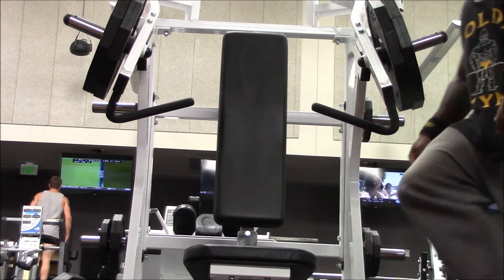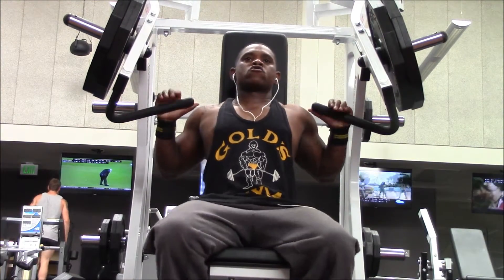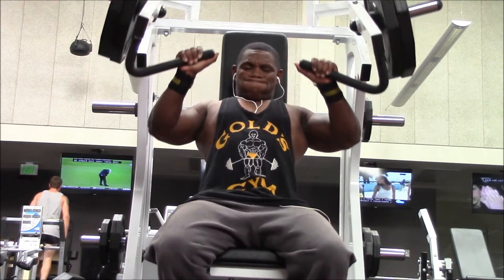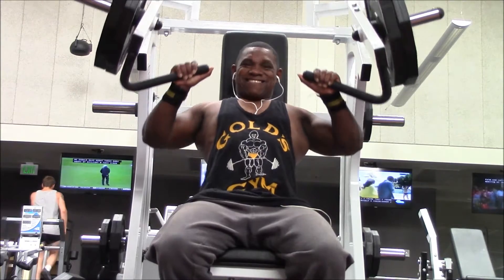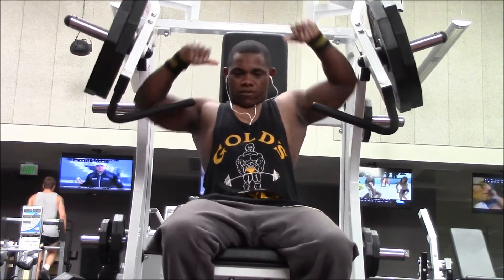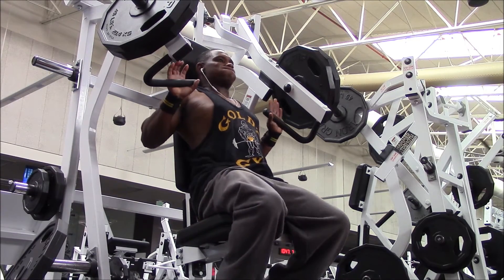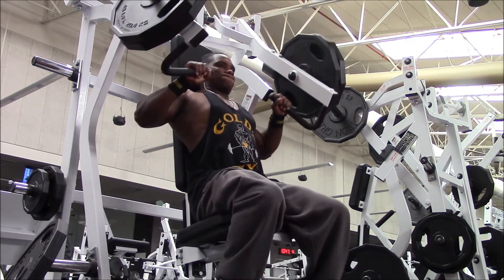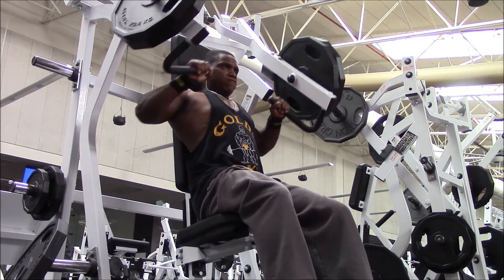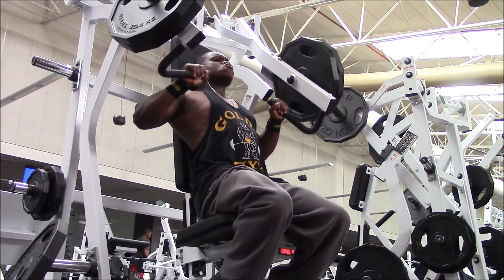Some people might say that's two or three sets, but I consider it one full second set. I crank out more reps with the two plates, aiming for at least more than six. Then I move right into the third set, picking up where I left off — starting at two plates to get more reps and force more blood in there — then doing one more drop down to a plate and ripping that out.